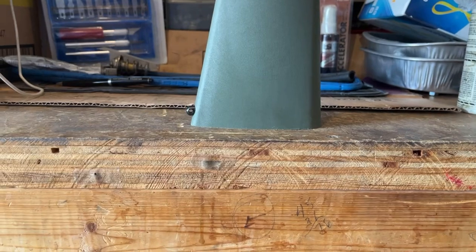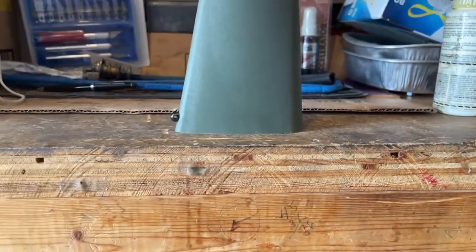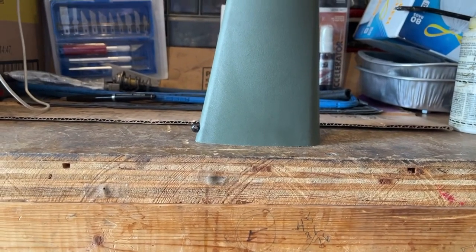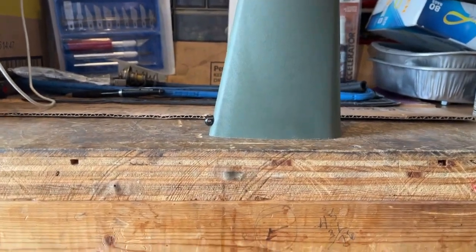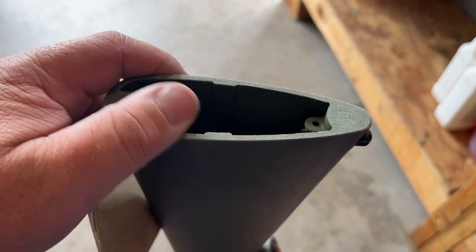If you've got granite countertops it's even better, because it's really super flat — but don't tell your wife. I went and deburred it with some 180-grit all the way around, just so it's not a sharp edge.